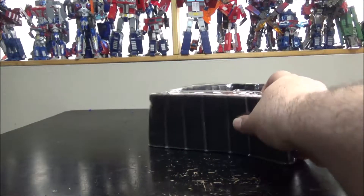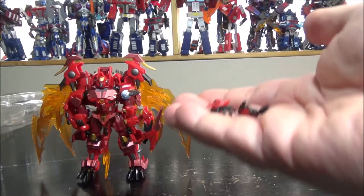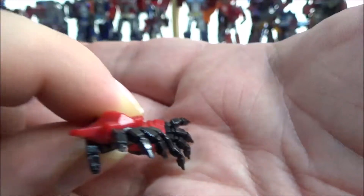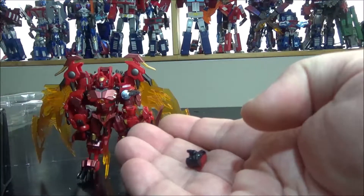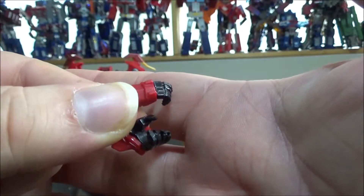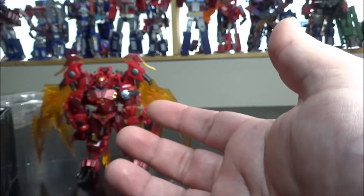So we've got the figure and a couple of accessories. First up, a couple of open hands, which are really nice for posing but not good for transformation. We also have two other hands which are more like open fists for holding a weapon, but there's no weapon included. Again, transformation doesn't really work with these hands as it requires the closed fists already set up on the figure.